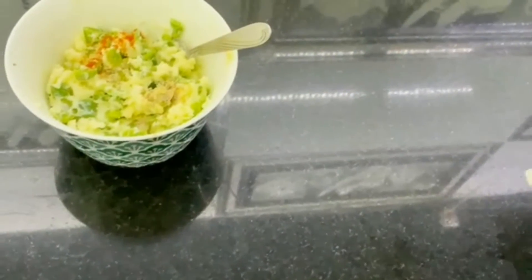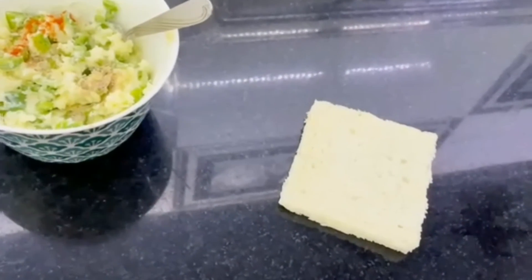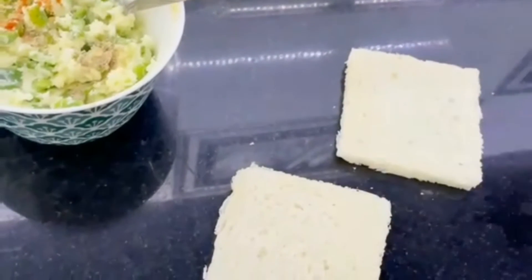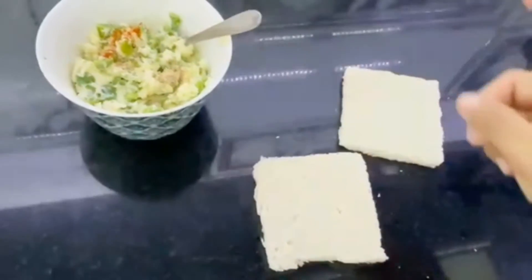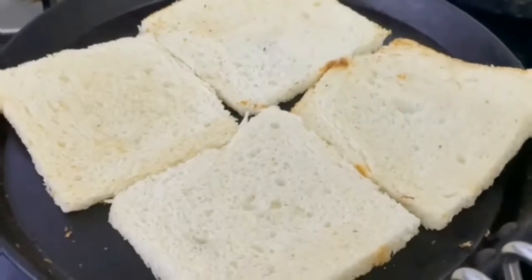Now for the bread — I have removed the edges of the bread. If you want to remove them you can, and if you don't want to, that's okay. I'll be just toasting them a bit without using butter, because my filling already has a lot of butter in it. Now the breads are ready.